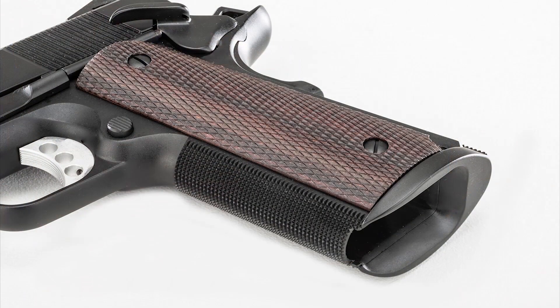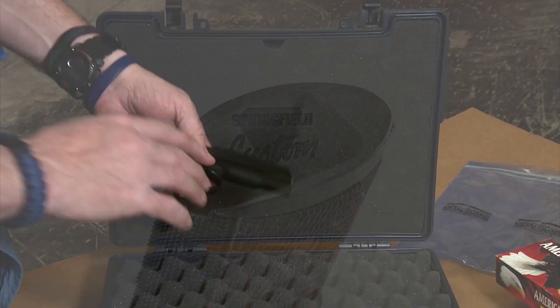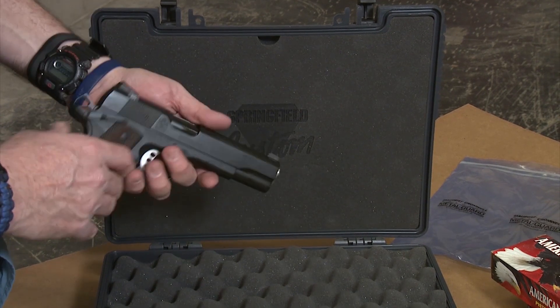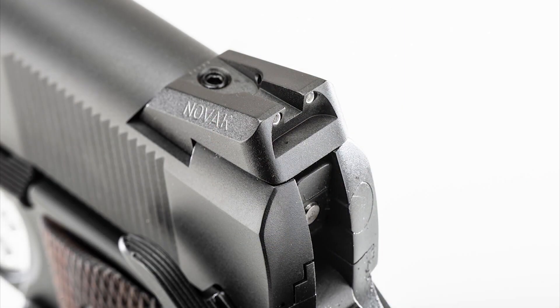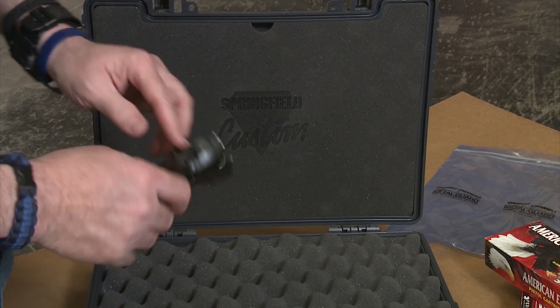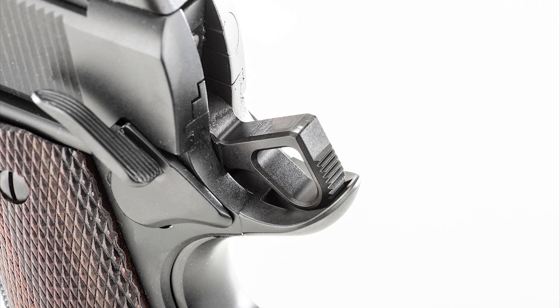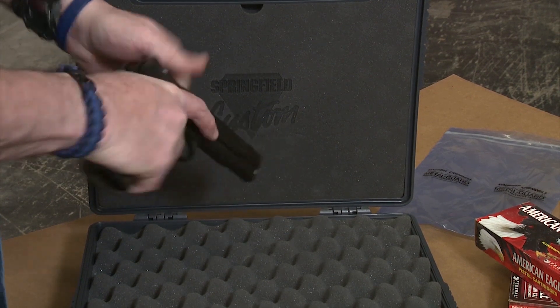It has walnut grips that are just beautiful. Front checkering. The magwell is checkered in the back — really nicely blended and everything is fitted perfectly well. It has a front night sight and rear night sight, Novak style, low mount cut, ambidextrous safeties, and of course a hammer and trigger, all perfectly fitted by the factory for a really crisp trigger pull.